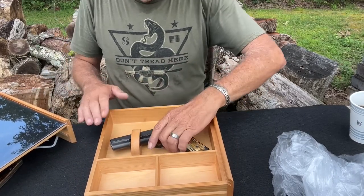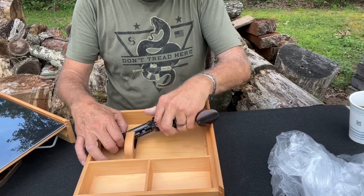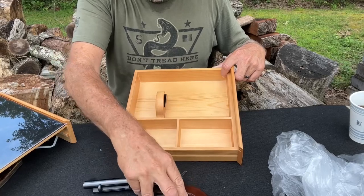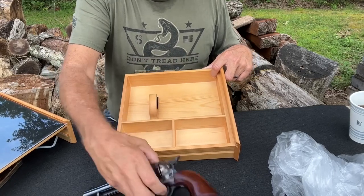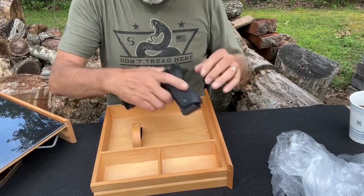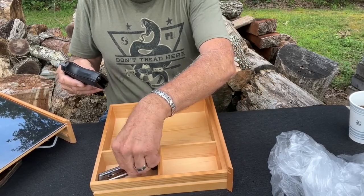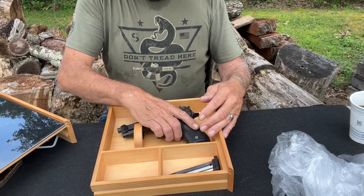Naturally you could put smaller guns in here. Let's try a revolver — this is a pretty good size revolver, a 45 Long Colt, and it will go in there but it's not locking in. It's probably designed for a smaller revolver, like a 38 Special or some kind of smaller frame revolver. This 45 Long Colt is just a little bit big. Now a full-size Beretta fits in here with no problem. You can also put a magazine in there — probably two, three, or four magazines.